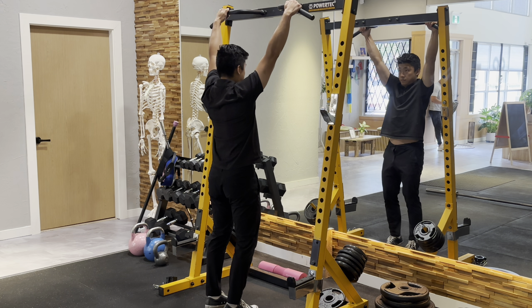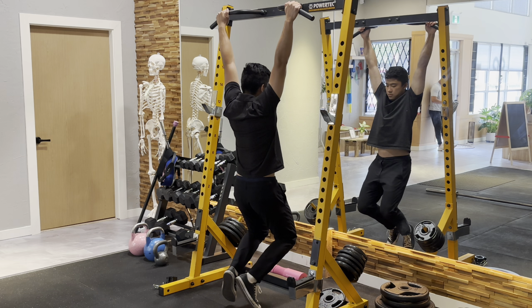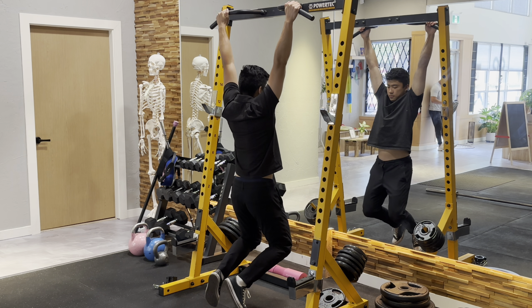Hang for the desired amount of time to reach your goals, whether that's strengthening your forearms, stretching your shoulders, or letting your lower back decompress.